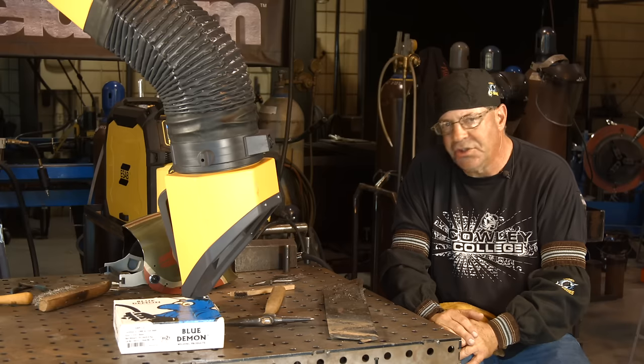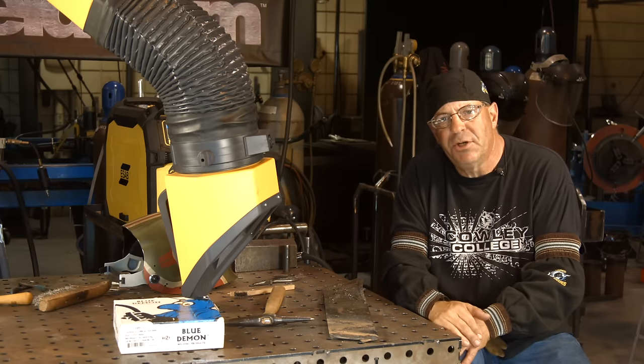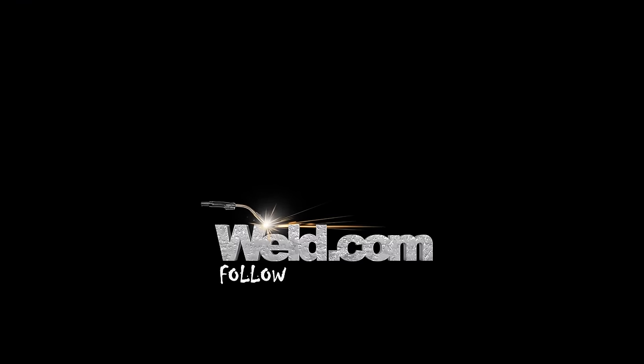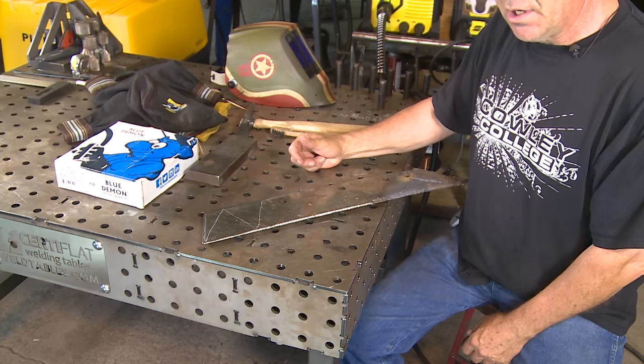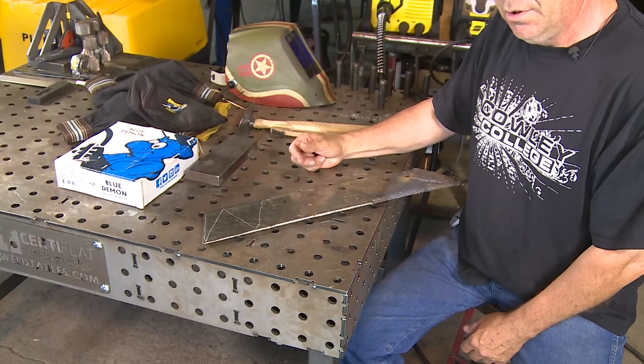Appreciate you watching. Please subscribe to the videos. Thank you very much. And — I dropped the mic wire in the welder. I wiped it off for you though. Bye.